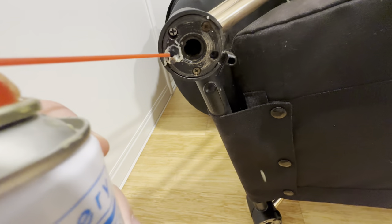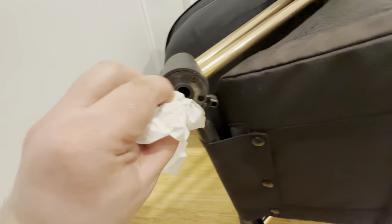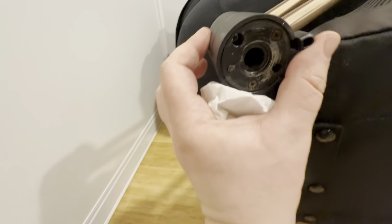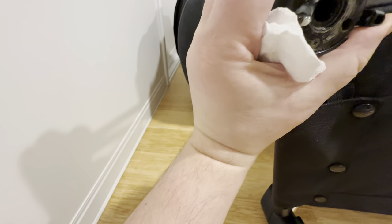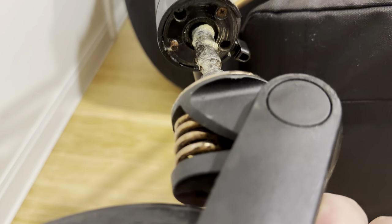Now let's lube the little metal connecting piece that works to block the wheels from turning. Work the mechanism for the lube to get inside. Finally, reinsert the Cybex front wheels.